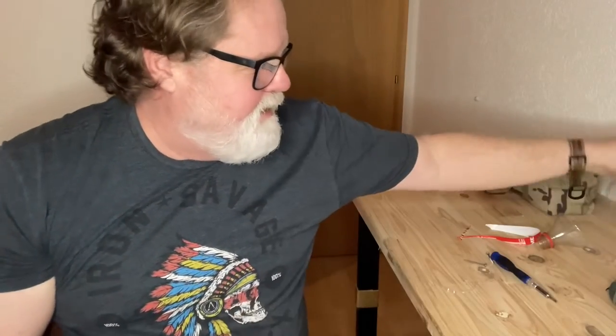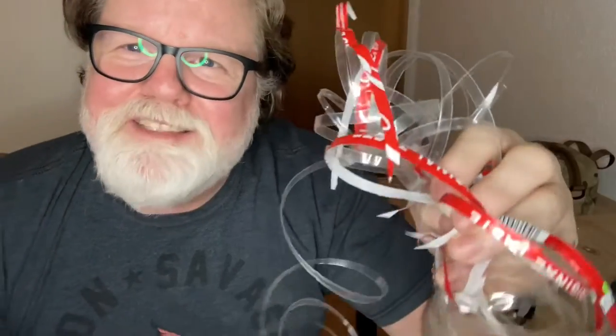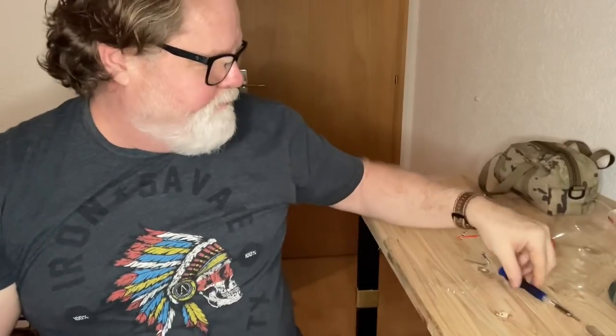I want to thank him for giving this to me. I hope that this video does this justice. And as you've seen, it does work — it does make what it says it's going to make. Give it a try. I'll ask him if he wants me to put his info at the bottom of the video; if not, I'll put it in later. Anyway, I hope you enjoyed this five-minute video. You guys take care of yourselves. I hope to talk to you very soon. Bye bye.